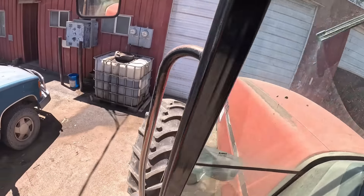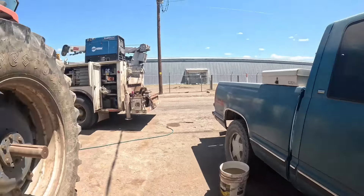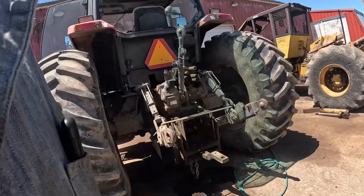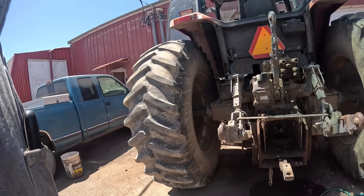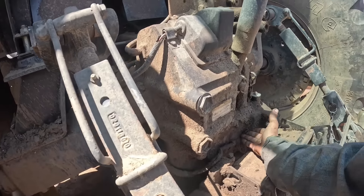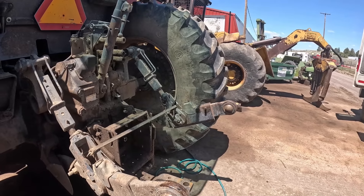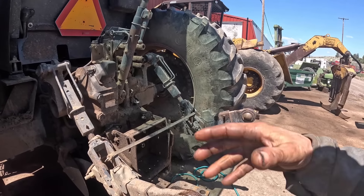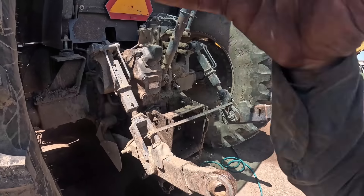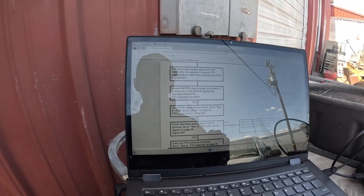Let's get the book out and go over this entire procedure again so that we're not guessing. We'll start from scratch, because on these tractors the PTO doesn't come out the back like a John Deere — you've got to pull the cab, split the back end off, and then gut it. I've got the laptop over here on the waste oil tank in the shade where I can read it.